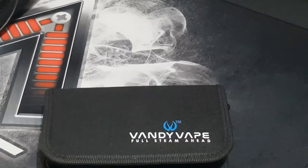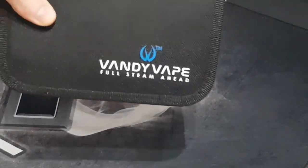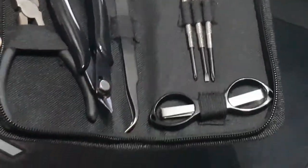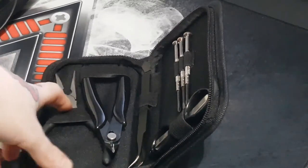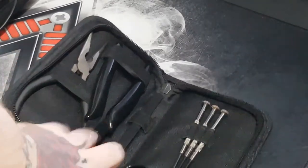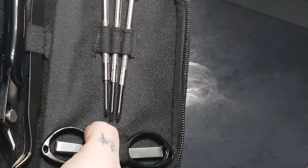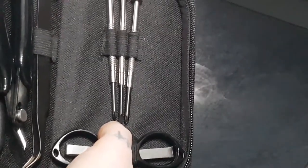Welcome back guys. We're going to be looking at the Vandy Vape Full Steamer Head Mini Coiling Kit. So in this kit you get long nose pliers, wire cutters, long nose angled tweezers, a set of fold-away scissors, and three screwdrivers — two of which are Phillips of different sizes and one being a flat head.